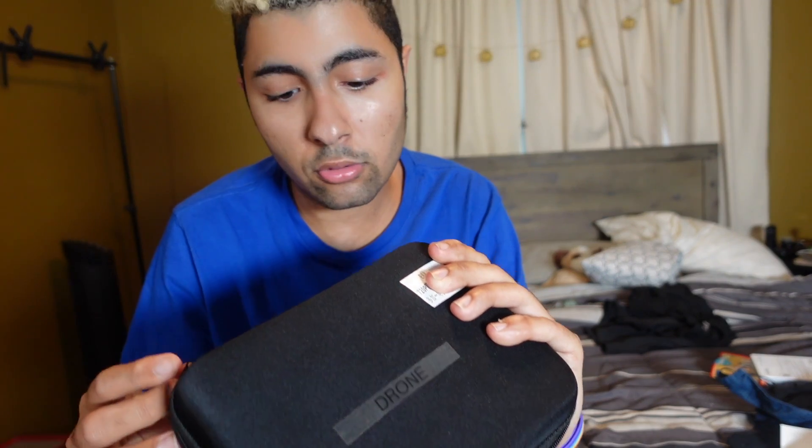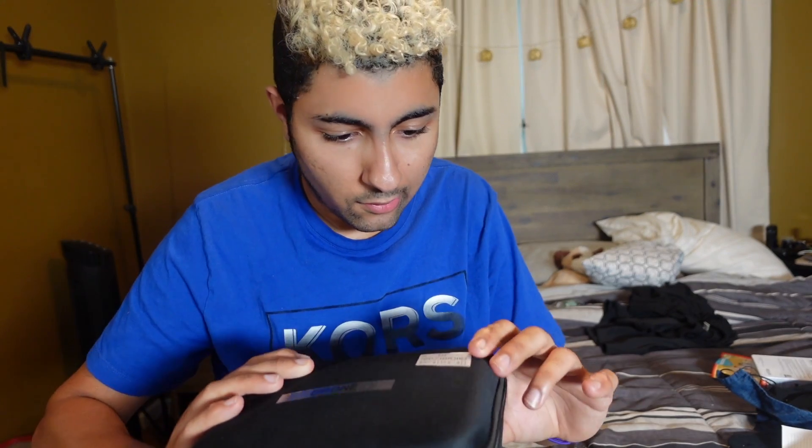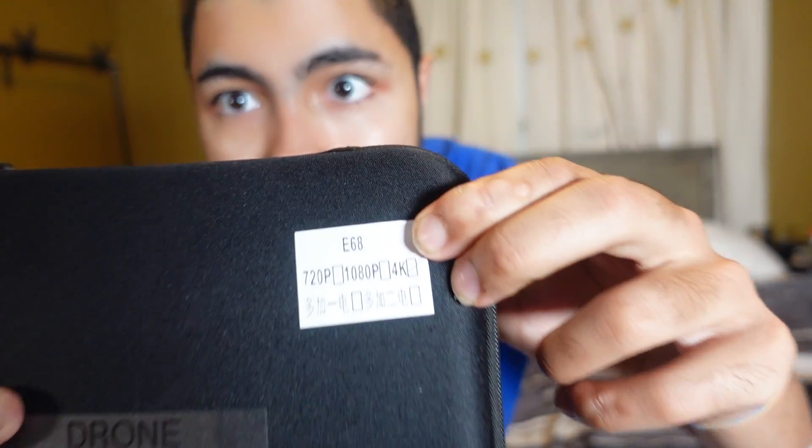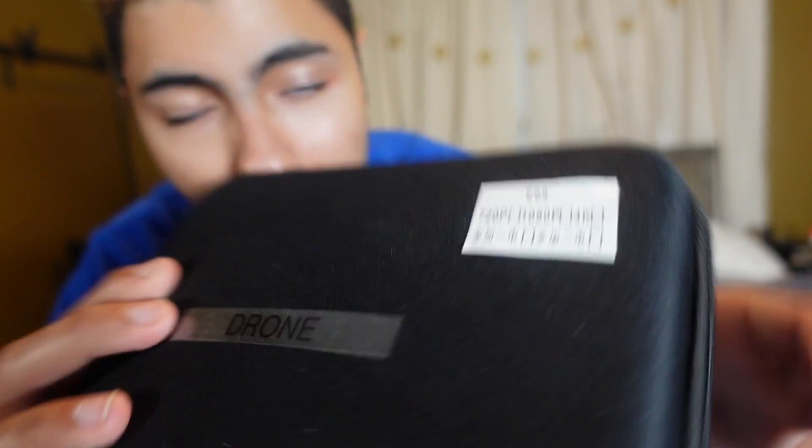Let's get into it. So it came in this nice pouch. It doesn't feel that cheap, but it does not smell good. But this is the packaging. It came with a sticker on it. It indicates that it's 4K right there in the corner. And I added a label — I have a label maker — and I put the word 'drone' on it.